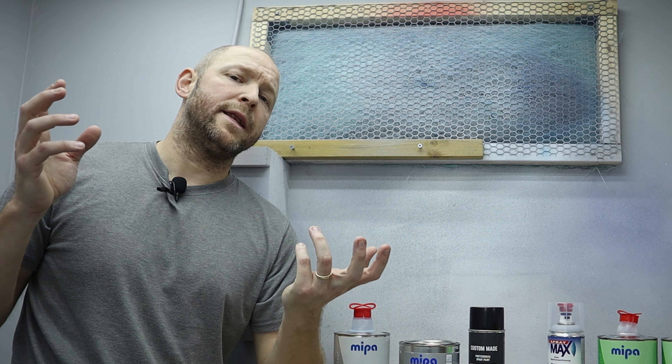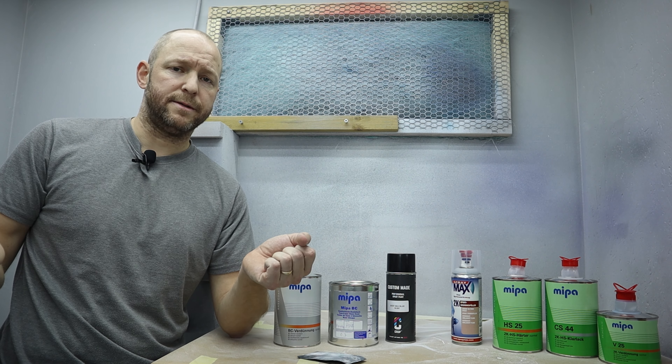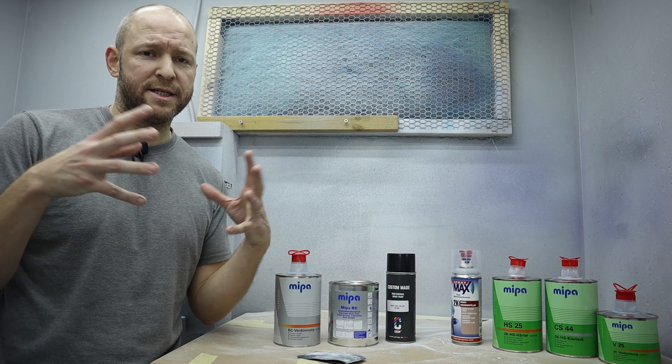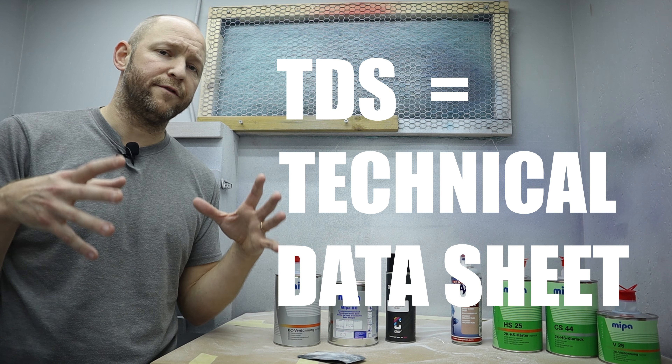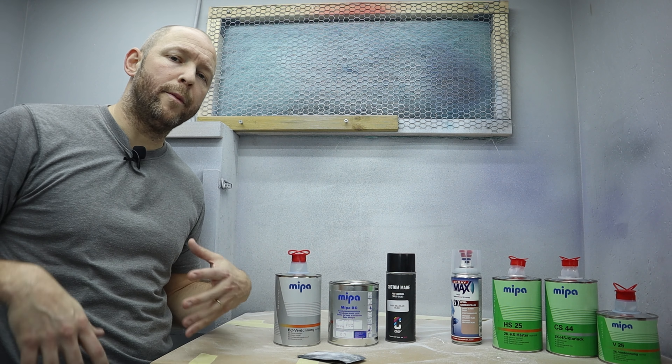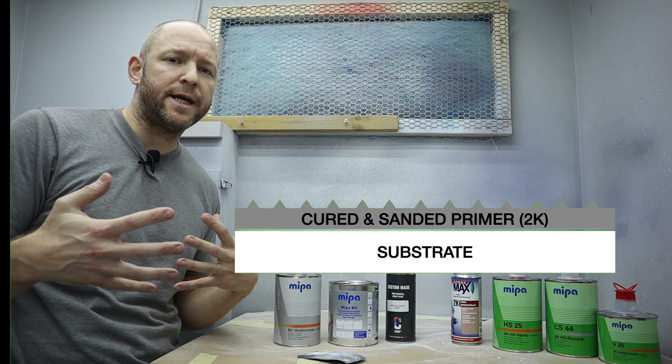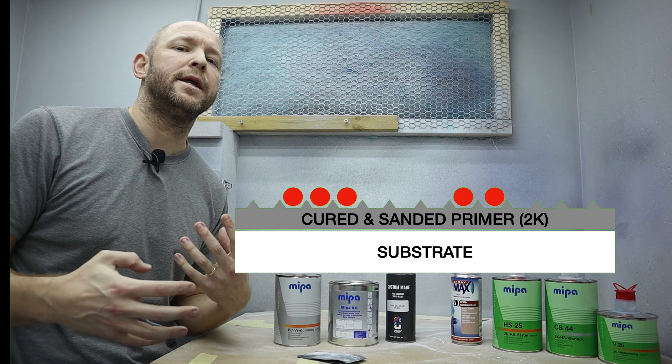But if you don't have time to spray your base coat directly after your primer, or if it lays down very uneven or with orange peel and doesn't look good, you don't want to spray the base coat directly. So let it harden for 24 hours and then you can sand it. The time slots I'm mentioning here are only examples — always consult the technical data sheet for the products you're using. By sanding the paint you remove any uneven surfaces and make it perfectly smooth, and you also provide tiny scratches that the 1K paint can adhere to mechanically instead of chemically.